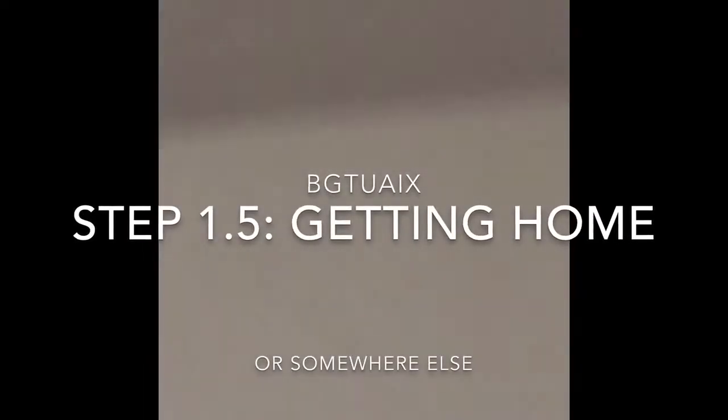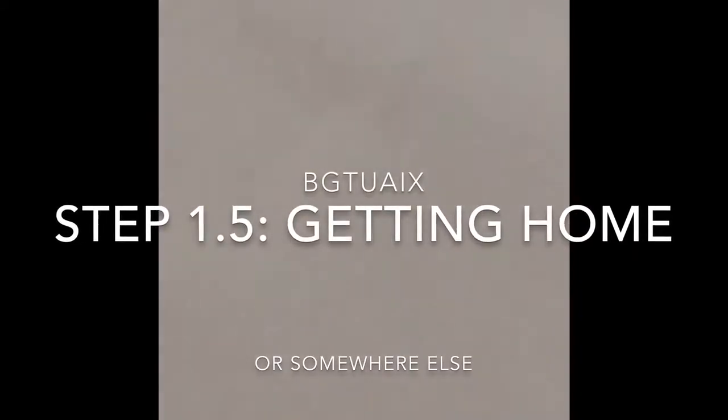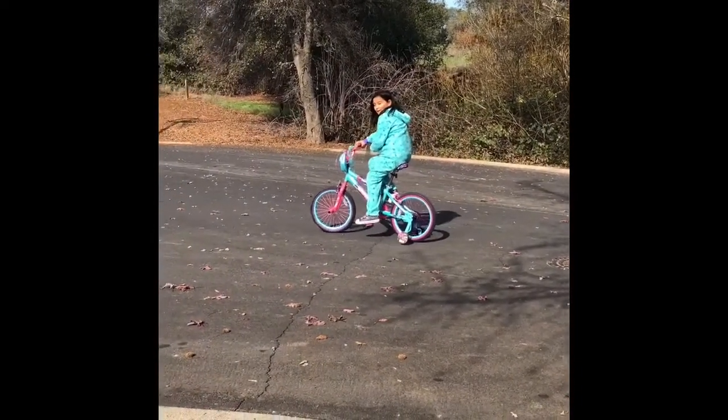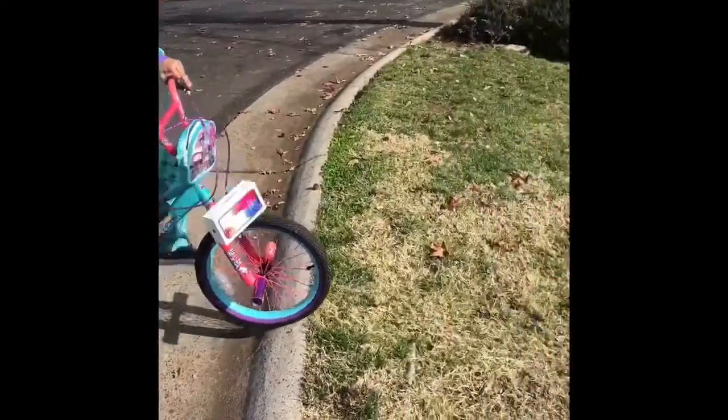Step 2, or 1.5: Getting home. Now she's riding home. Oh no, no, no — don't drop it, it's brand new! Oh, there she is. Oh no. No.